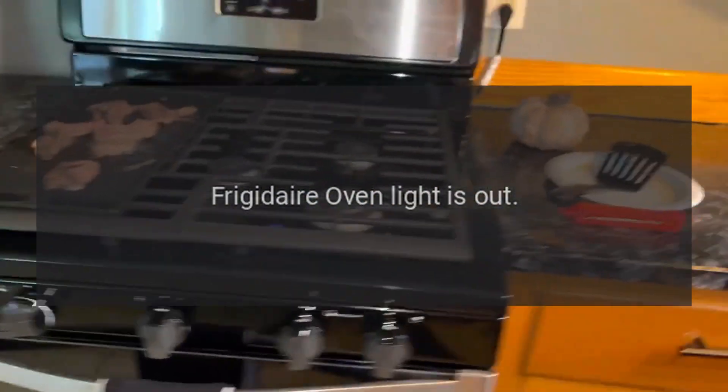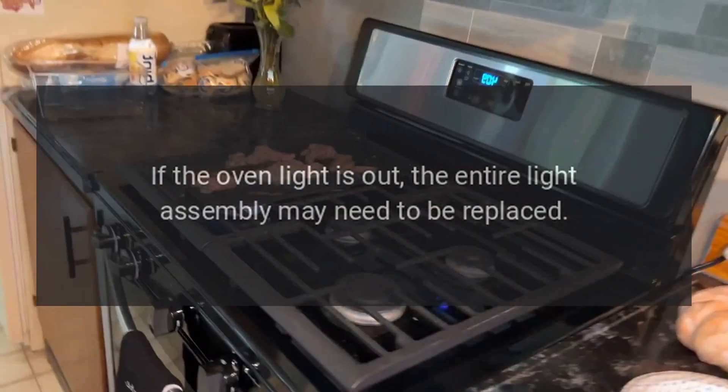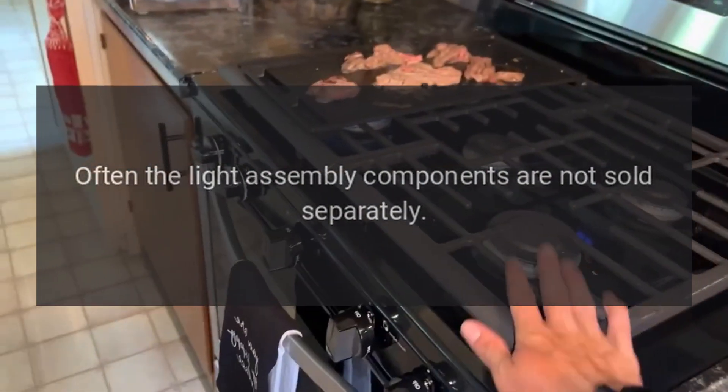Frigidaire oven light is out. Light assembly. If the oven light is out, the entire light assembly may need to be replaced. Often the light assembly components are not sold separately.